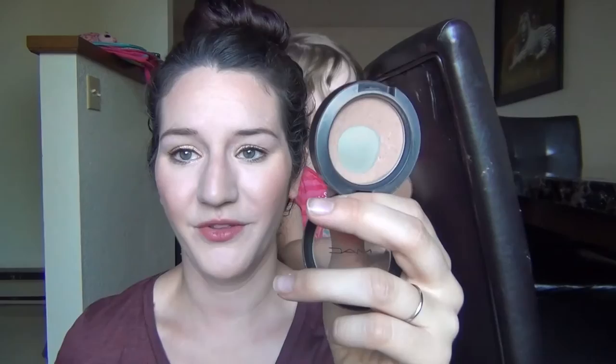This is the Baby Don't Go Blush by MAC, but I use it as a bronzer. I've gone through like three of these — I love it so much for a bronzer shade, especially if you have fair skin. I'll definitely be using that up and I will definitely be repurchasing it right after it's gone because this is like one of my favorites. Obviously I've gone through it three times so I really really like that one.